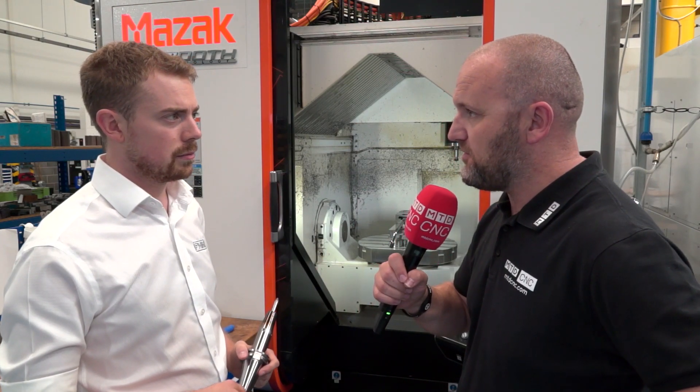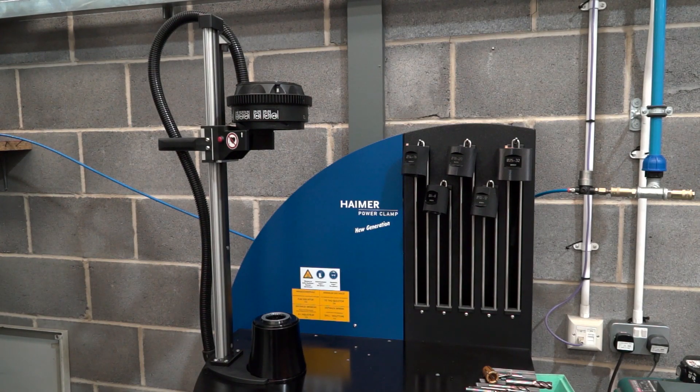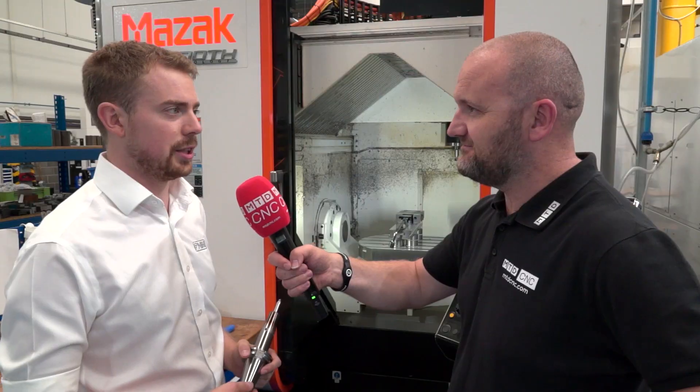Will Haimer get a look in on some of the more tricky tooling going forward? Absolutely — they're an absolute godsend and an essential part of our kit now.